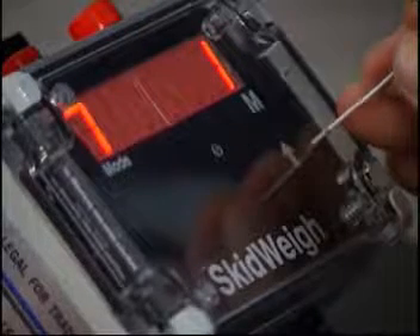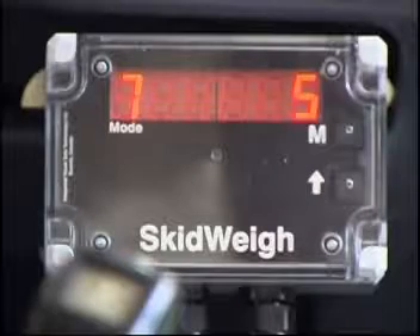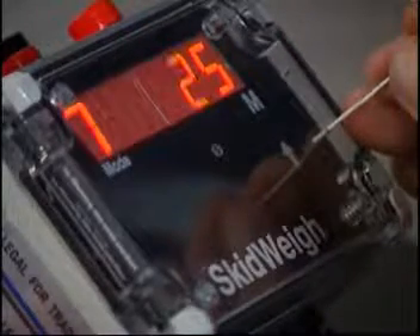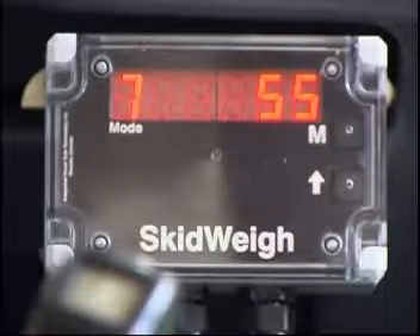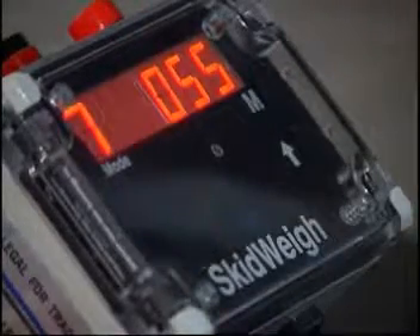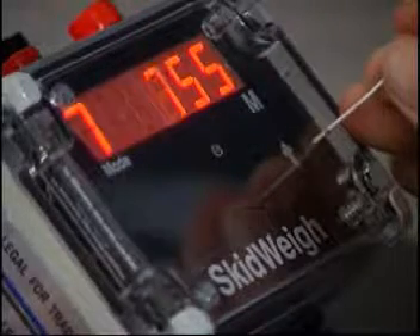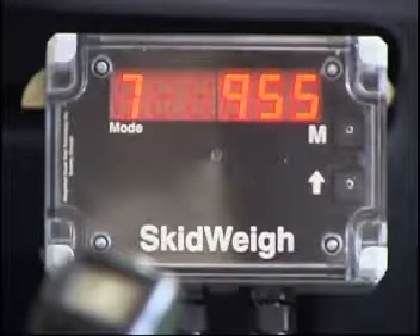The ED2-SM series, or other models with overload warning features, will allow the end user to enter whatever overload warning value is required for that particular operation. Once the preset overload value is entered into the system, whenever that value has been reached, the indicator display will flash. To enter the overload warning value, lower the loaded forks to the ground, and when the number 7 appears in the mode window automatically, use the M button and arrow up button to enter a preset value as required. The calibration remains the same until mode 6 as in the previous example.